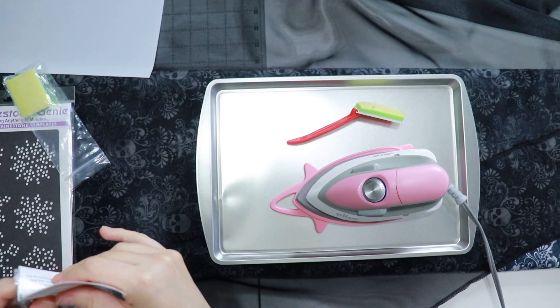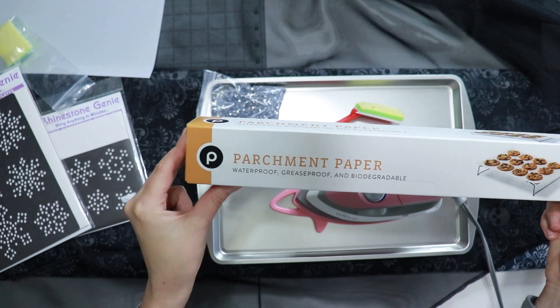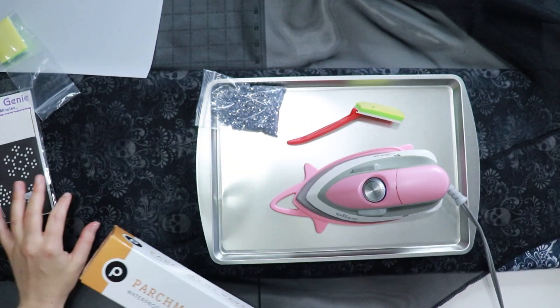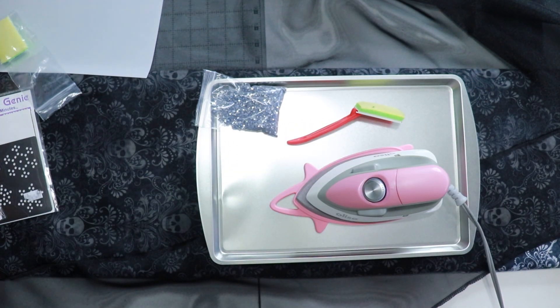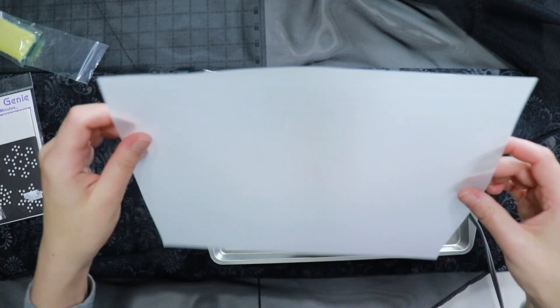I will be setting my rhinestones with my Oliso Mini. I also have parchment paper to place underneath my organza so that my rhinestones don't stick to my table, iron, board, or any of the above, and then also transfer tape. This is how I can transfer my rhinestones to my piece.